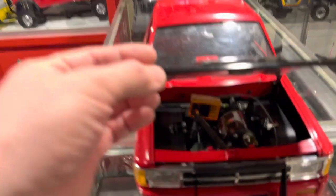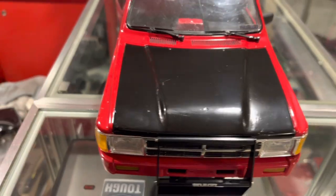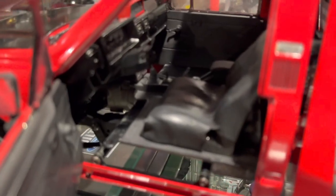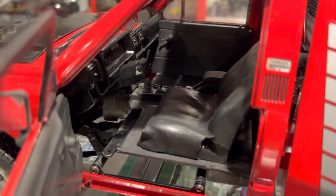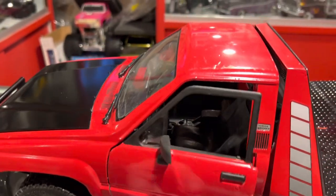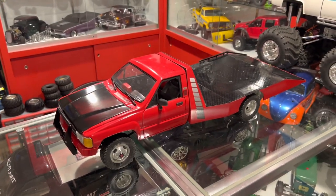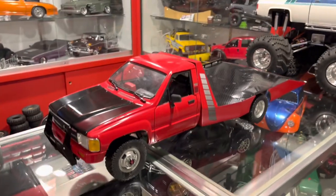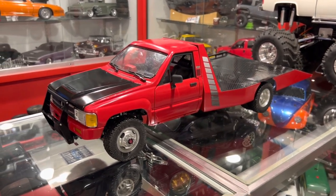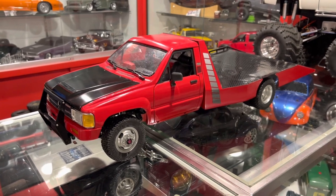I'm also thinking about doing a scale engine bay — I've got one of the 22RE engine bays that RC4WD does, and I might just toss that in there. The interior was pretty chopped up for how he had the electronics, but I've got a bunch of new pieces to redo that and make it a little nicer. You can see it's missing the passenger seat, which was actually ejected during shipping — the box came so beat up that the seat came out of the truck and out of the box entirely. Good old shipping — you just never know with pricey trucks these days. Stay tuned for more updates — I gotta get to work and get this thing right for USTE. Thanks guys, see ya!